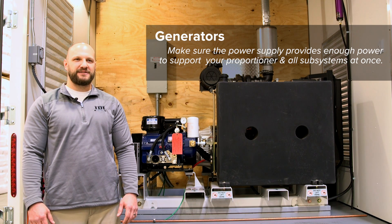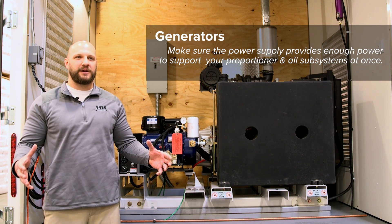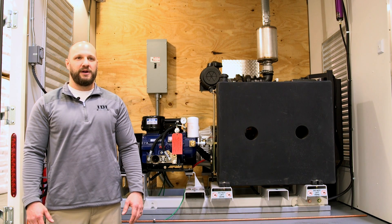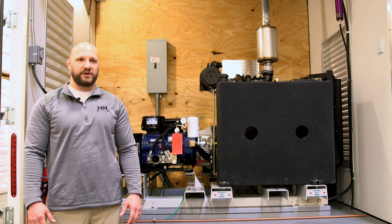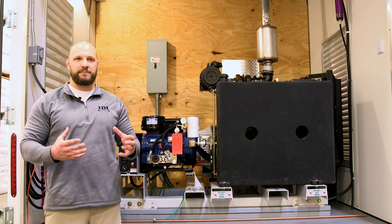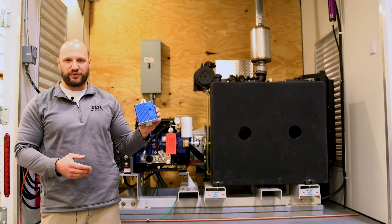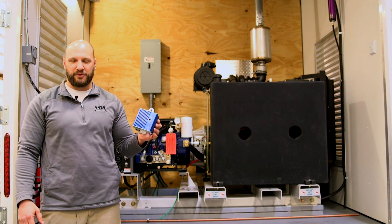First, we want to talk about generators. You want to make sure that your generator is sized appropriately to handle all of the watts that your system requires with a 15% additional buffer. So if your system requires 17,000 watts, you want to make sure your generator is capable of powering 19,550 watts. The reason is that electric motors, when they first start up, have an inrush current — an influx of power that can be up to three times the regular running current. Failure to have the proper power supply can damage costly parts such as the heater module; there are three of these in your machine and they list for about $800 a piece.